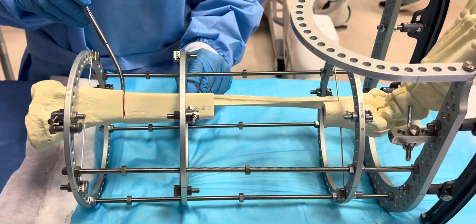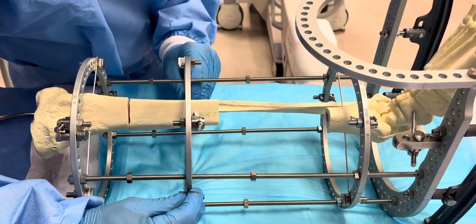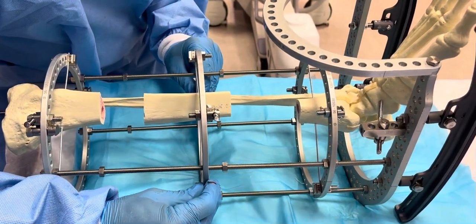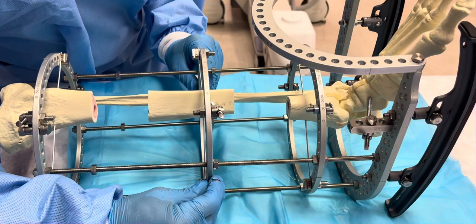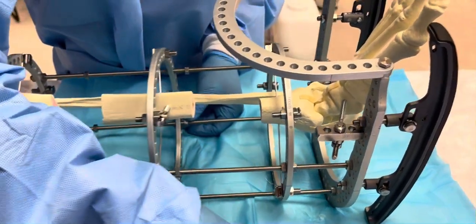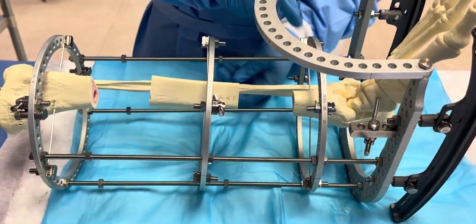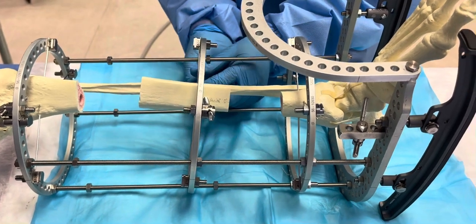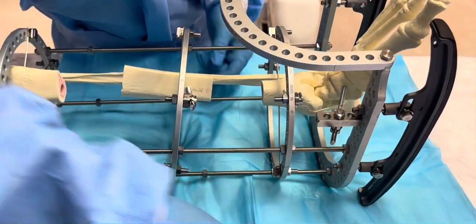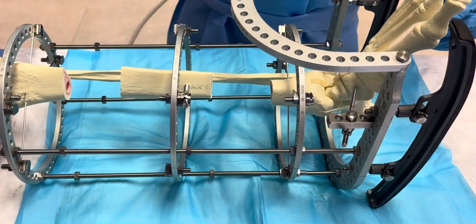An osteotomy is performed proximally at the metaphyseal-diaphyseal junction. As you can see, this segment will be displaced distally, and this is what is called a bone transport. Once this transport segment docks into the distal area, the distraction of this area will have occurred completely. It's a very simple frame.